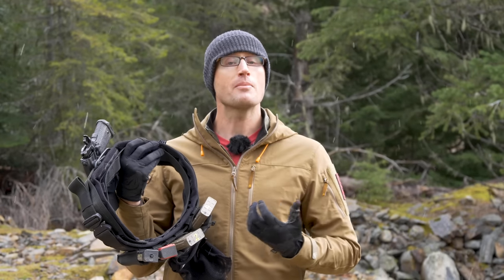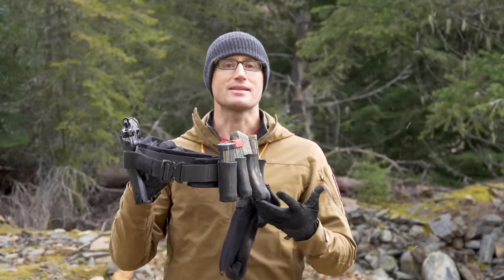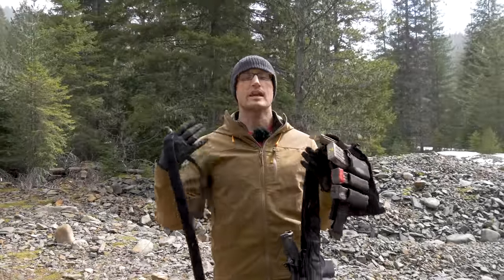Hey everyone, it's Ivan from KidBadger.com, out here today bringing you another gear review. Today we're talking about the Snake Eater Tactical war belt and pouches. We'll go ahead and start by taking a look at the actual belt.